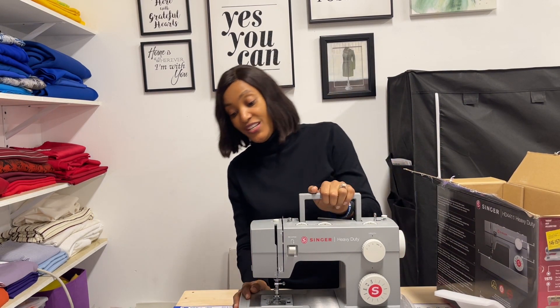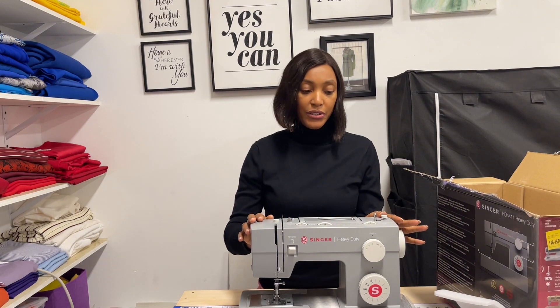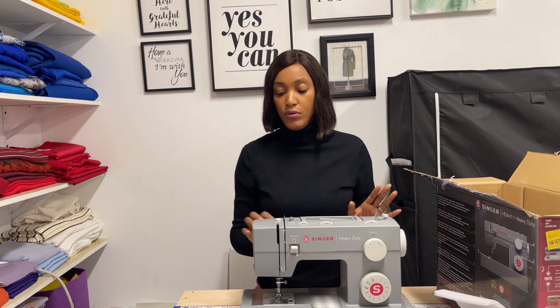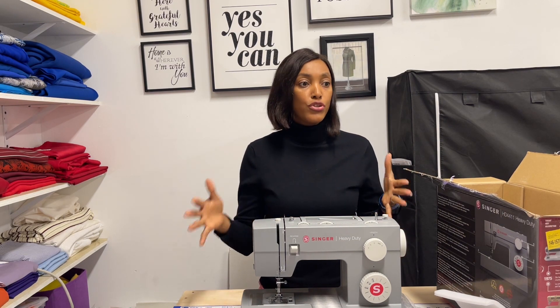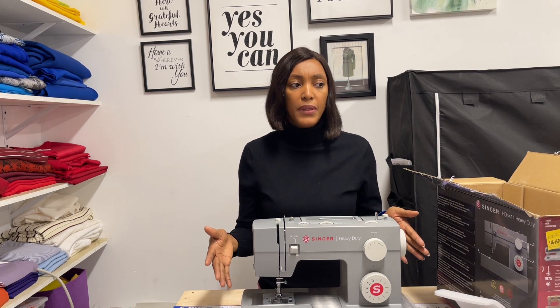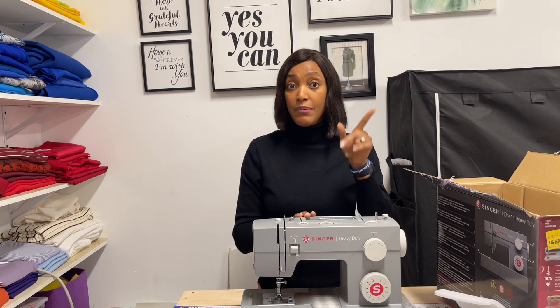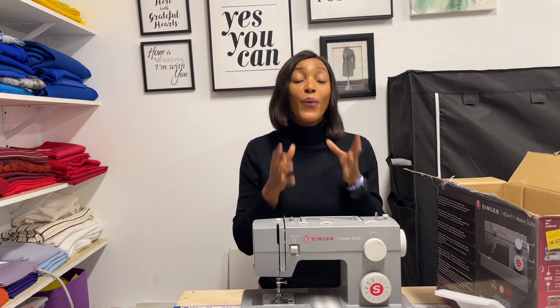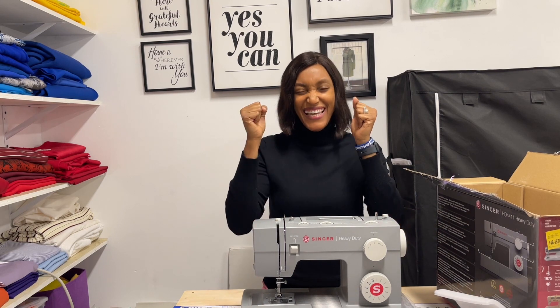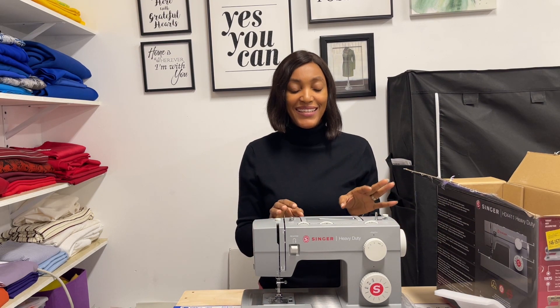This is the sewing machine. I really like the color and I like that it's heavy duty. It's compact — not too big — which is typical of home sewing machines. A friend of mine, Missy Adams, recommended it, and I always wanted it but kept putting off buying it. But I finally got it, and I'm so excited!